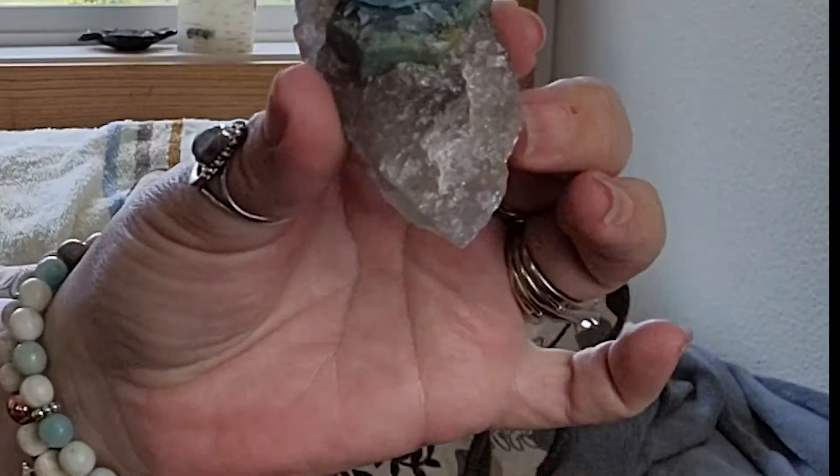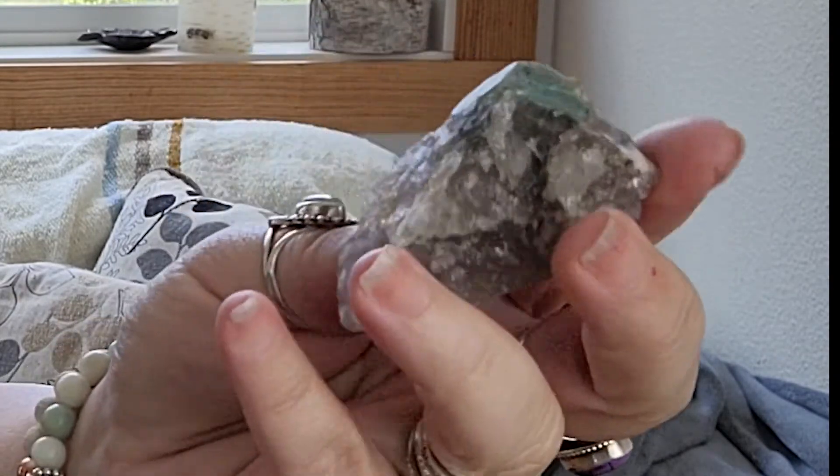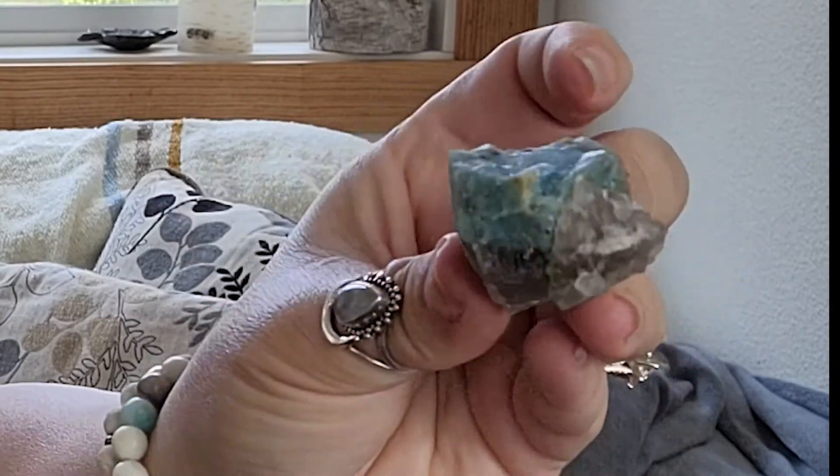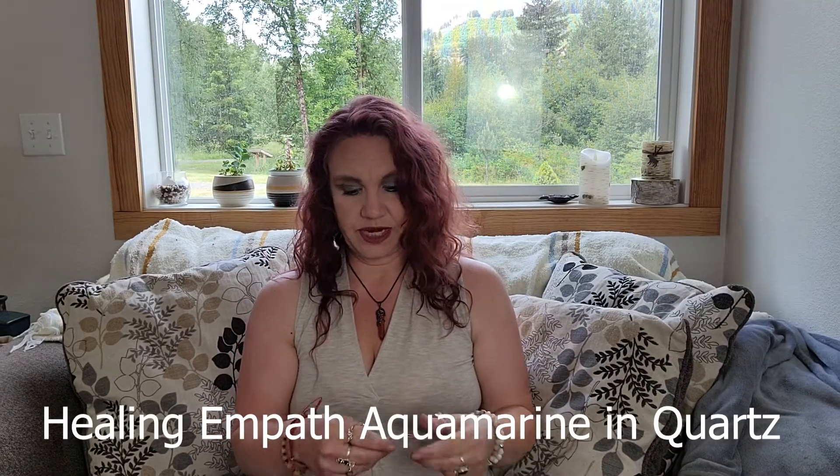I think this is another combo stone I needed to have. Yes, this is clear quartz and aquamarine — very cool. A lot of these crystals grow together but aren't necessarily mined together, so this doesn't carry a combined meaning in it. If I can find information on that I'll put it down below for you.